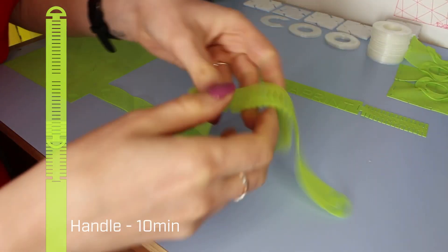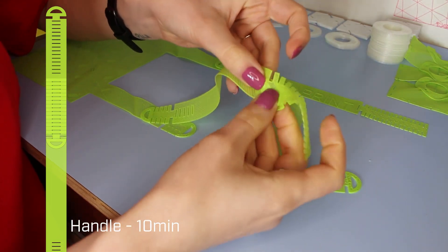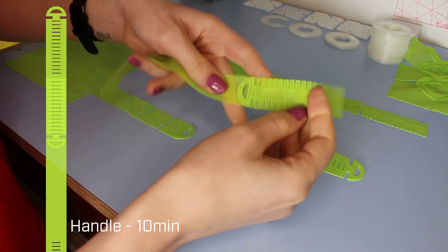Let's get right into the assembly. The assembly of the third version is in a different order because it has more complex components in order to have pockets and in order for the bag to hold more weight.